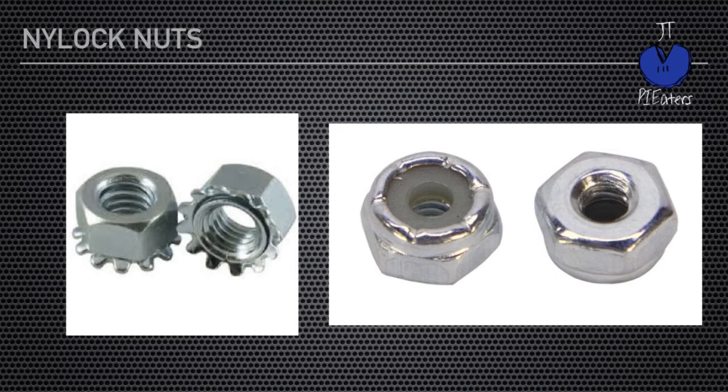So just get rid of those if you have them. If you already have Nylocks, great — I would suggest you get more. You can't have too many Nylocks. And again, these are number 6-32. If you're using M3, they're also available as M3 Nylocks.